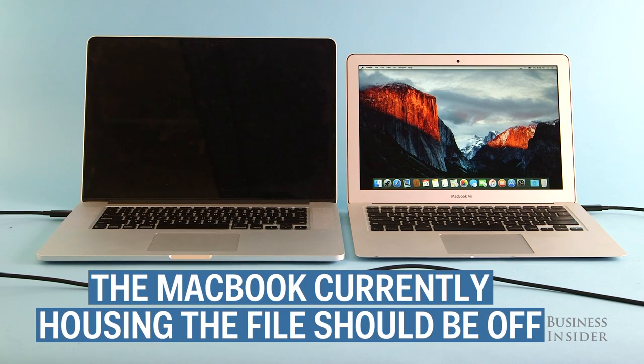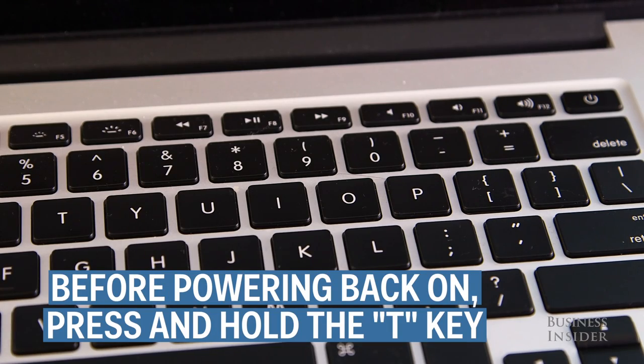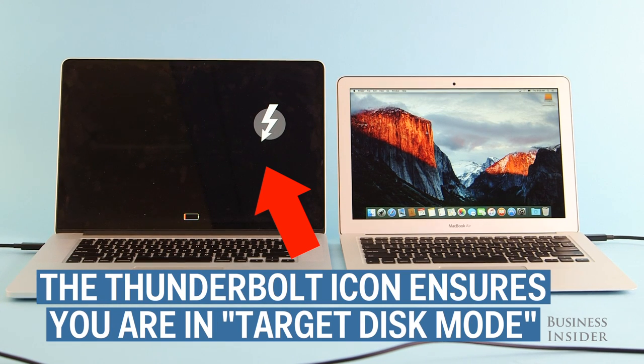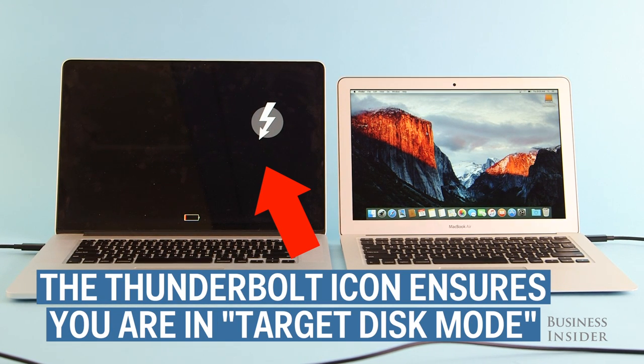Make sure the MacBook from which you want to transfer the file is turned off. Before you turn on the MacBook, press and hold the T key, then press the power key until you hear it turn on. You should see a Thunderbolt icon on the screen — that means Target Disk Mode is enabled.